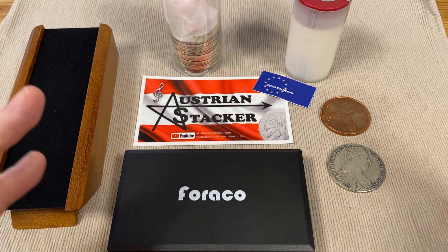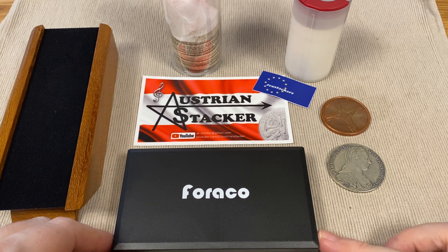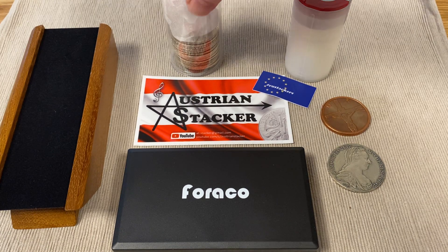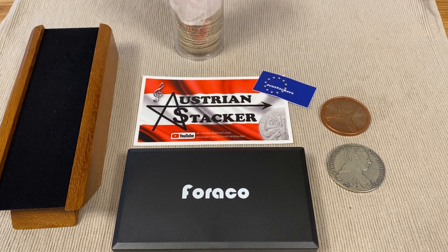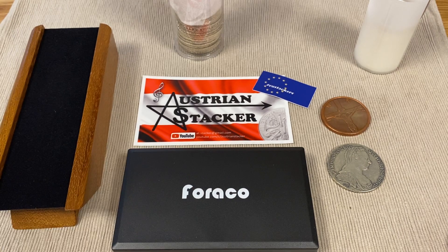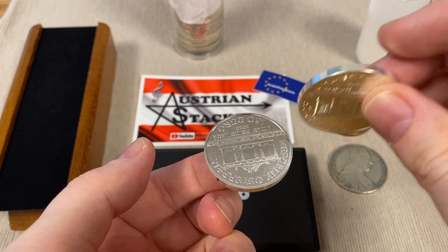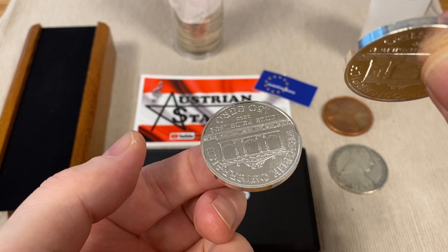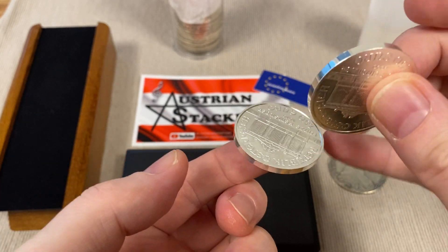So what do you need to test your coins? I usually do three different kinds of tests. The first one is what's usually called the ping test in the community: you take two silver coins, and silver makes a very clear and high tone.